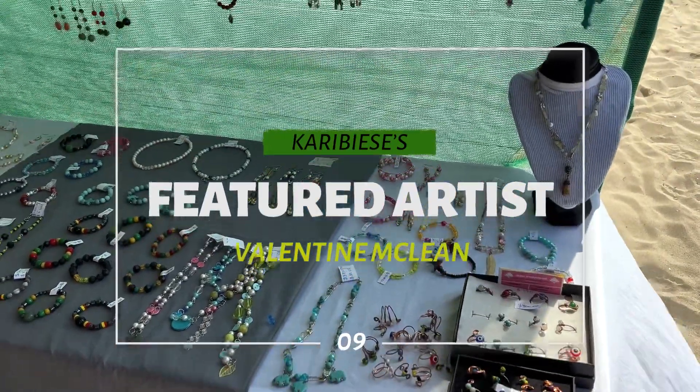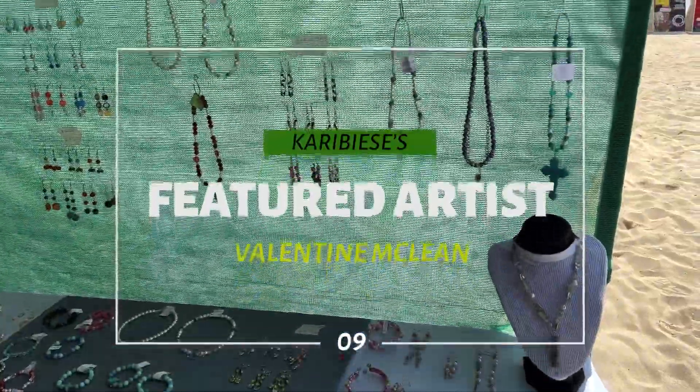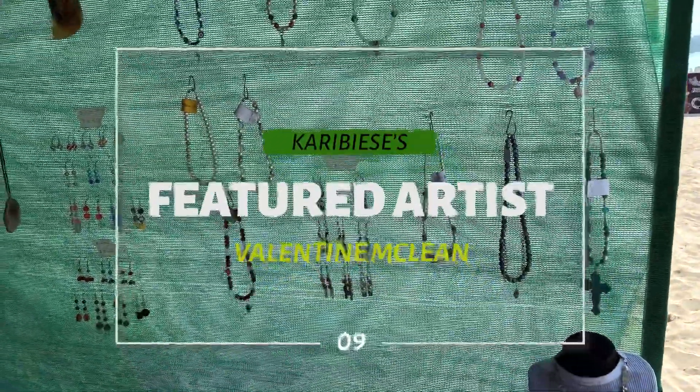Thank you for joining me for my next featured artist, Valentine McLean. He's a craft artist. I hope you enjoy the interview.